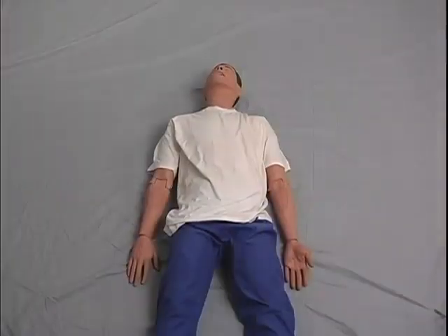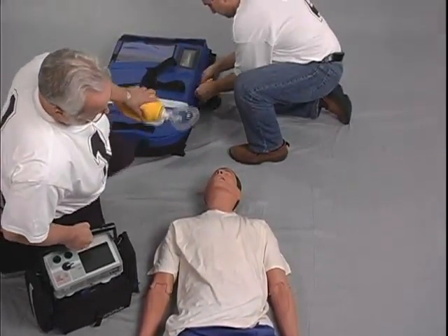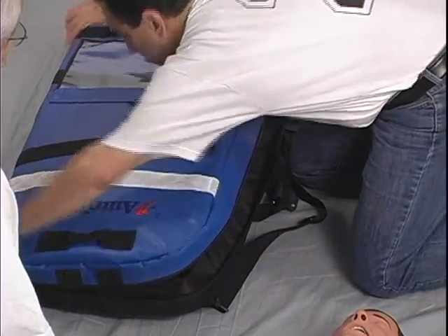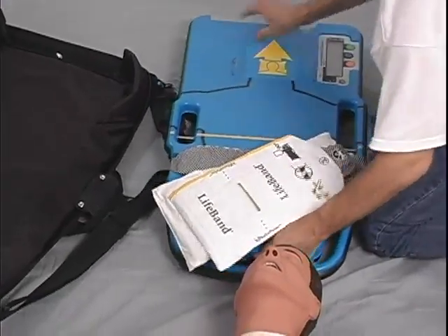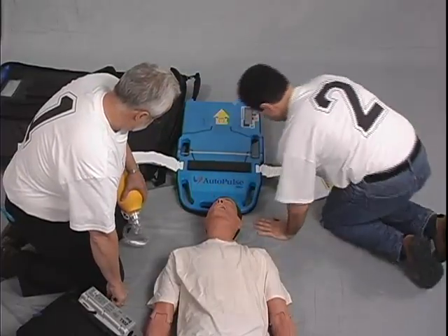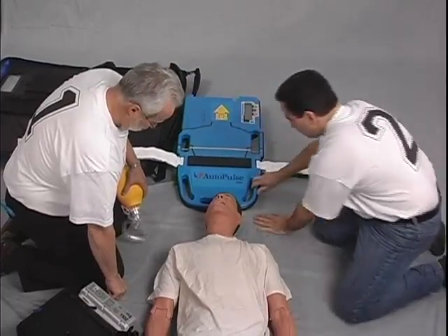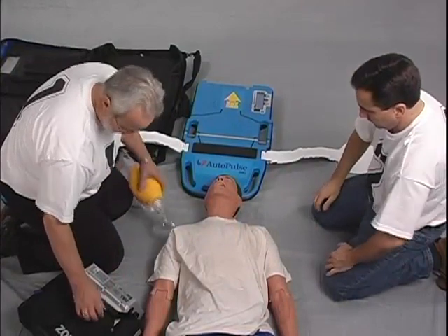Let's first take a look at the process step by step. Rescuer number two prepares the AutoPulse for use. He or she brings the AutoPulse, takes it out of the carry case — the sides of the lifeband should not be velcroed together while stored — and places it at the head of the patient with the lifeband open and out to the sides so that the platform is ready to quickly slide into place under the patient, then presses the on/off button at the top of the platform to power it up.